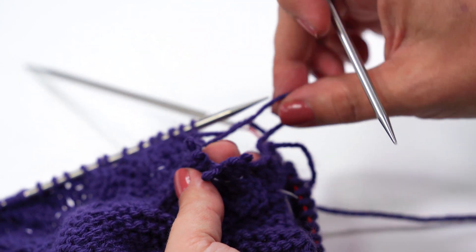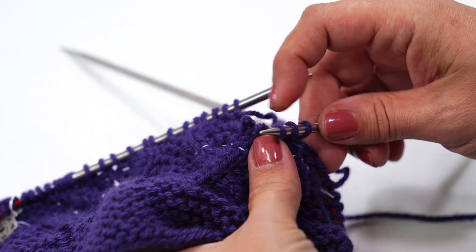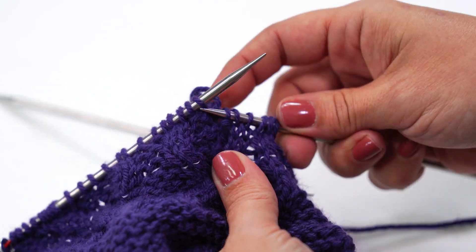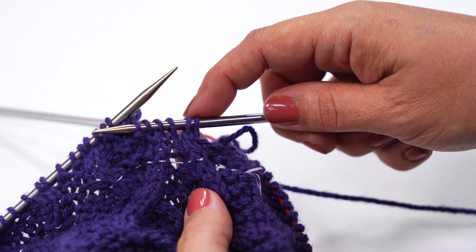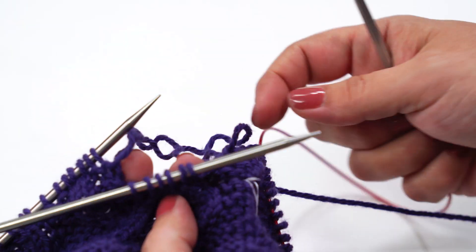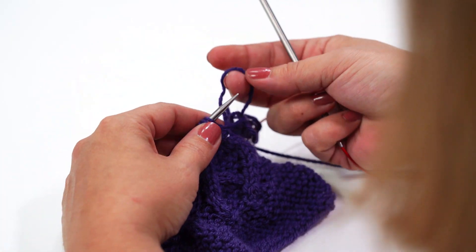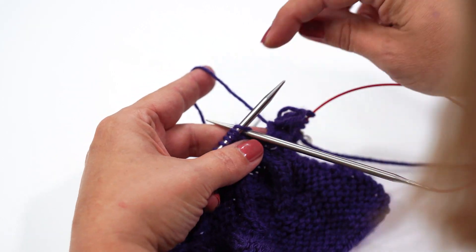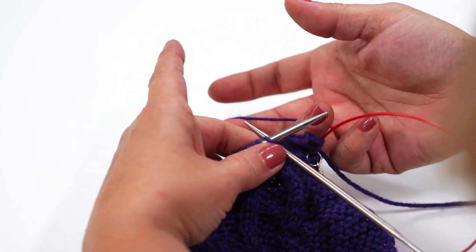I've got three rows back here. Before they drop any more, I'm going to slide them onto this double pointed needle so I can get a real good look at where I'm at. I've got it purl, knit, knit, knit, and purl. Now stay with me here as we do this. I'm looking — I am on round four as I'm looking at my pattern.